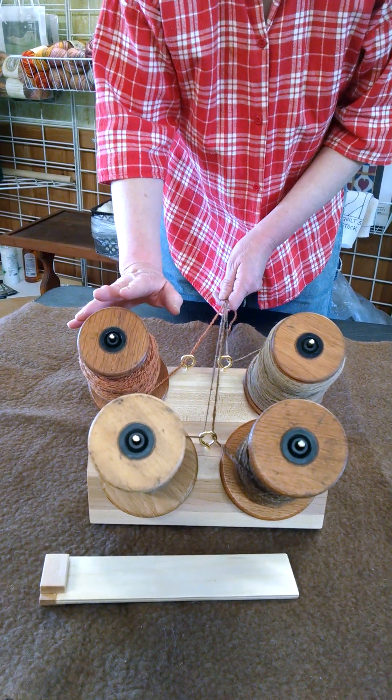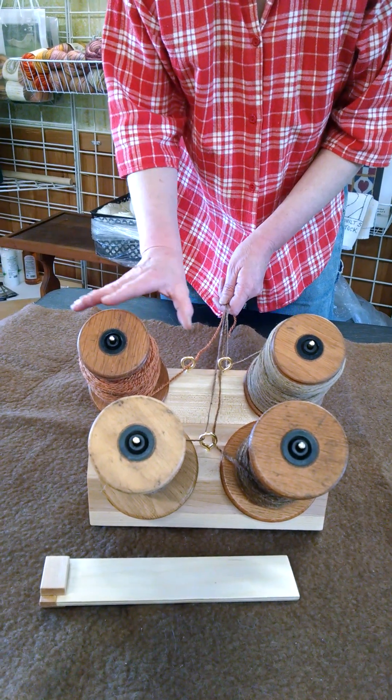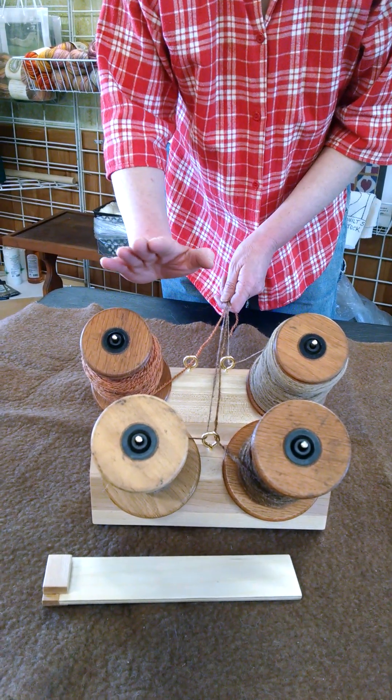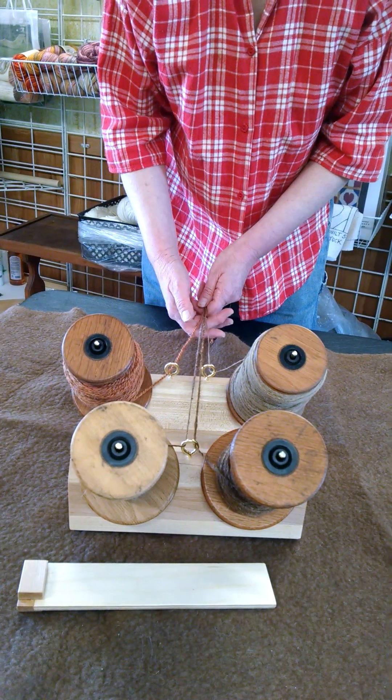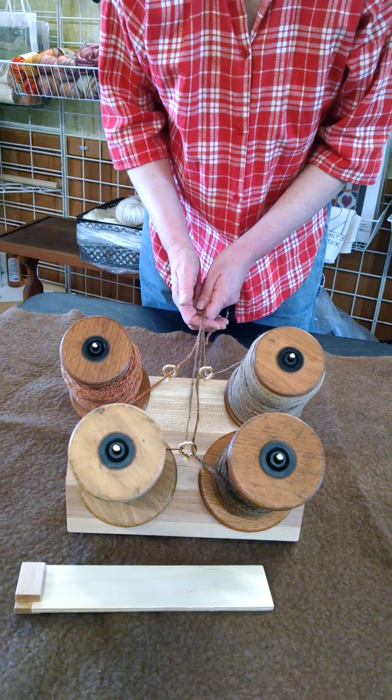This 45-degree angle is what helps tension your yarn. You don't need any tensioning device — there is no tensioning device to fiddle with on this unit. All you do is make sure that the unit is angled away from you as you're plying and that is what tensions it for you.